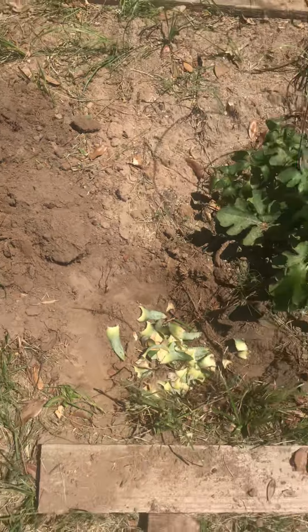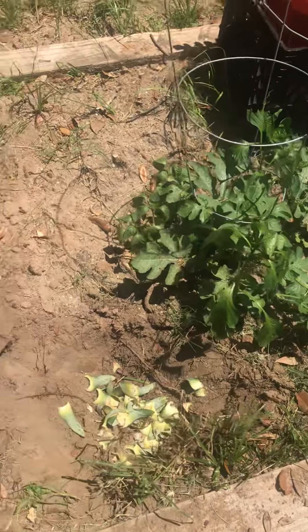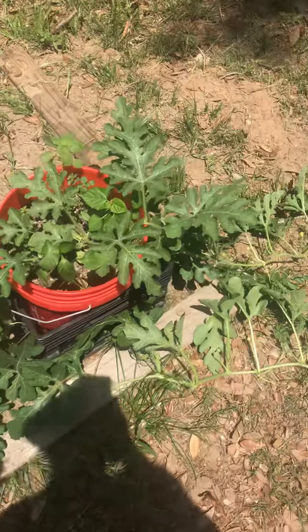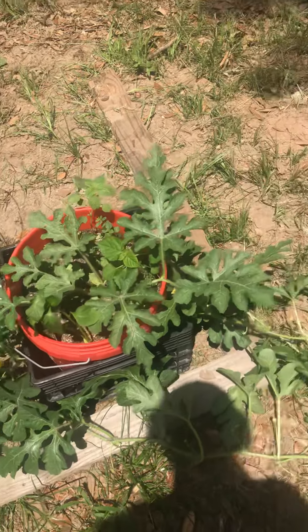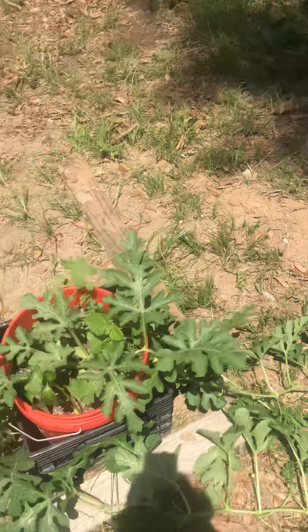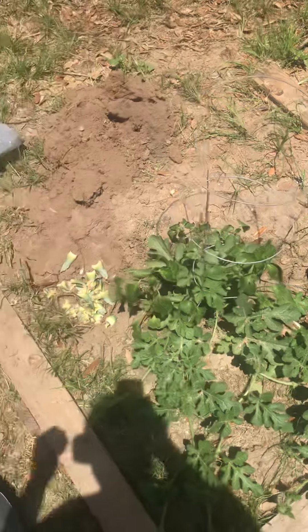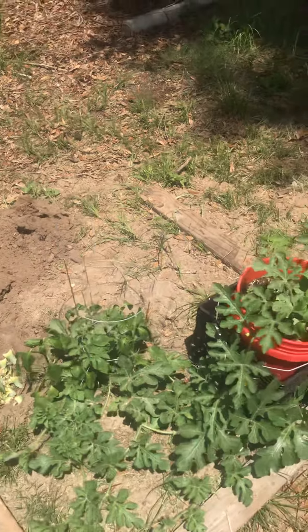I'm getting torn up by these mosquitoes — I might have to end this video early. I'll just show y'all the update when I'm done, because these mosquitoes are tearing me up, these unnatural insects that the beast created. I'm about to put all this stuff in the ground and then I'll update y'all in the next video. Appreciate y'all for watching — peace.